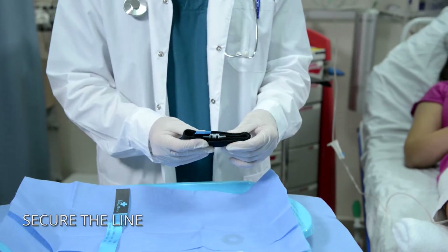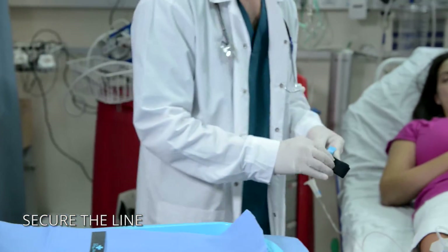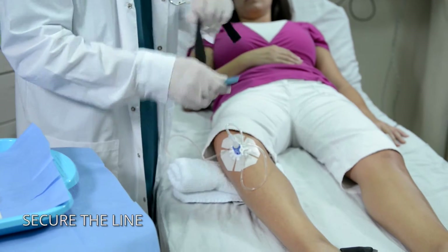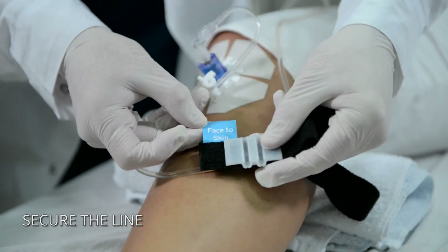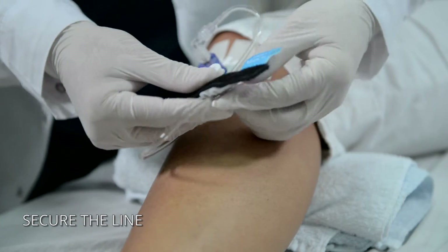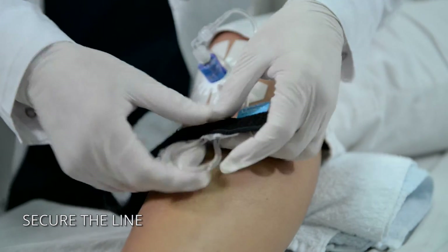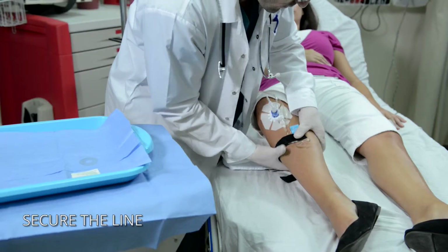Use the secure I.V. strap to provide protection against accidental line pulls. Wrap the strap around the patient's leg near the access site.